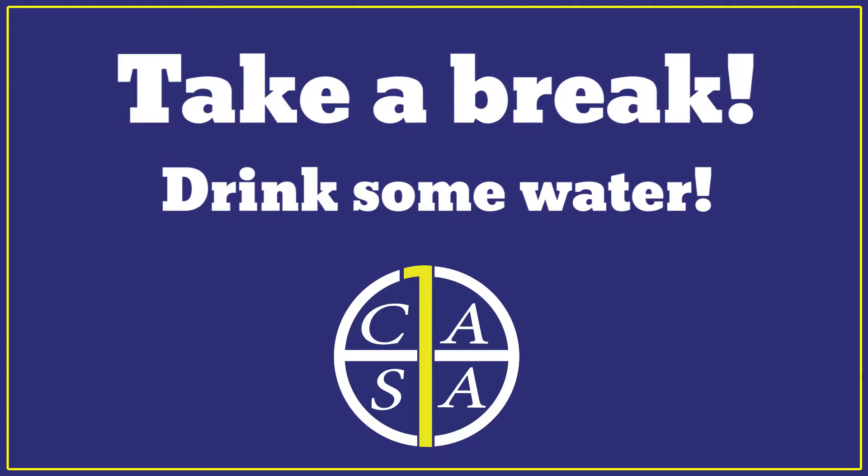Now for another quick drink break before we move on to our next fun exercise.